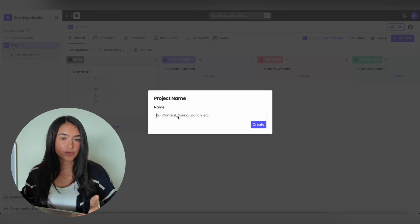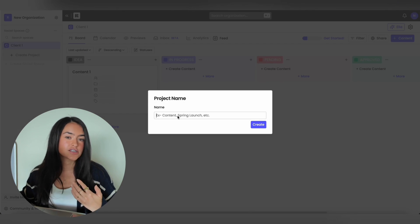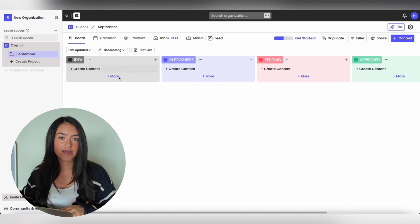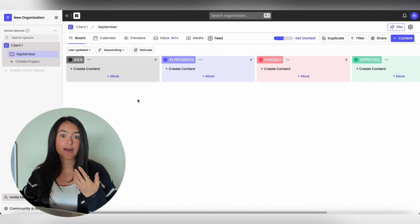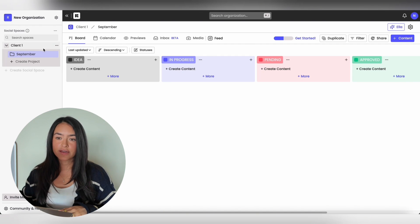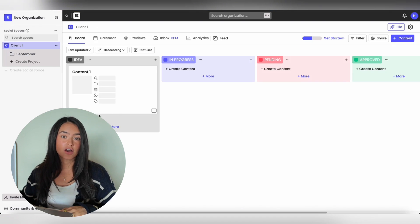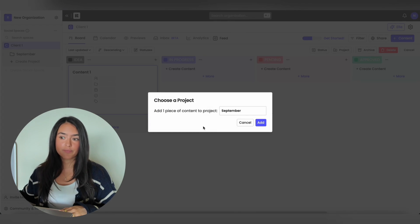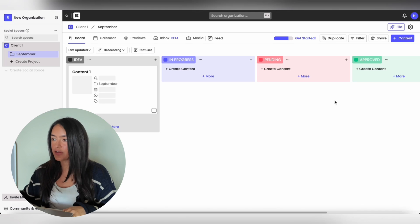When it's time to create your content calendar, we always recommend creating a project. Think of projects as shareable content folders. A lot of people will create monthly projects, or you can just have one big project. When you go into a project and create content, all of the posts will be in that project. Keep in mind that not all posts belong to a project — if you see content outside of a project, you're able to move it by selecting it, hitting Project, and moving it to the right project.